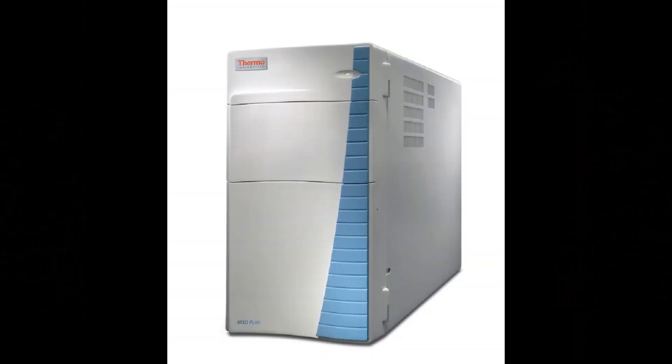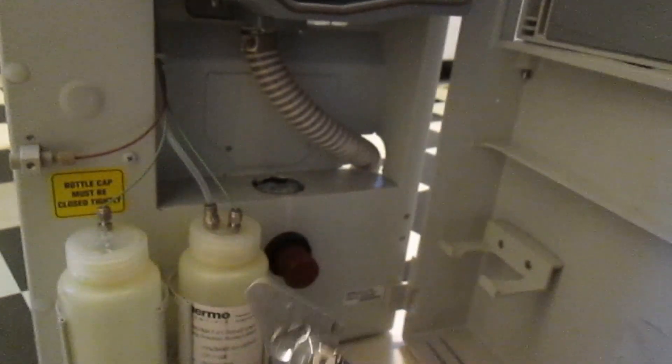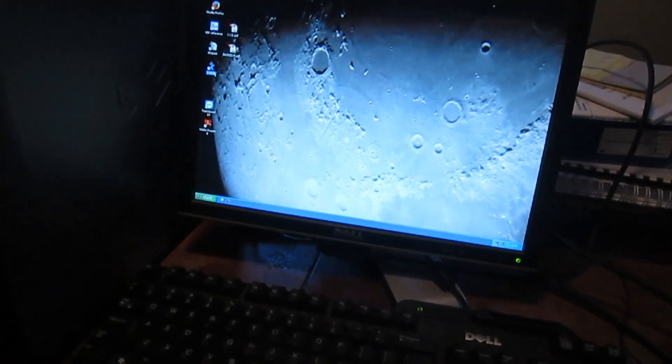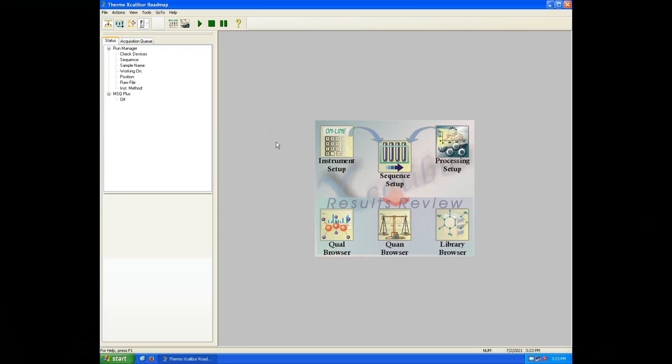The Surveyor MSQ Plus, made by ThermoScientific, is a single quadrupole mass spectrometer that operates on two injection modes: electrospray and atmospheric pressure chemical ionization. This unit seems to be in fair condition and only required a few minor repairs, and it also came with the computer and the operating software Excalibur.